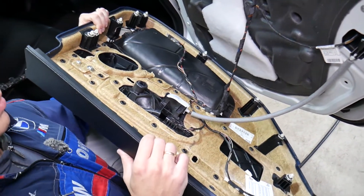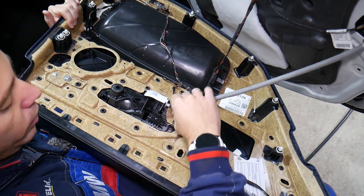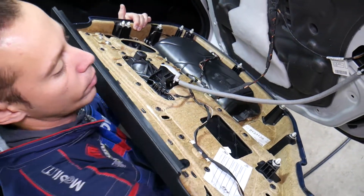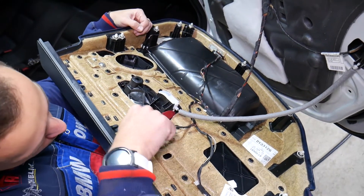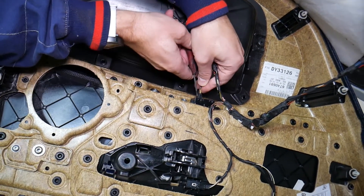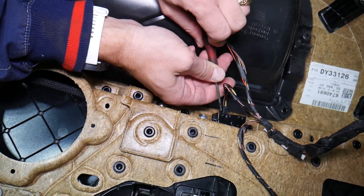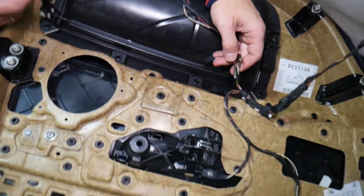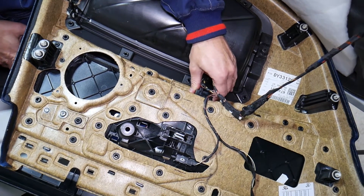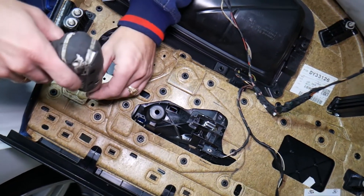That's how you remove the door panel. If you need to get it all the way out, disconnect the cable for the interior door handle — which is really easy. There is one tooth here, pull it out. Then pry out the tooth to remove the cable for the rear window switch, just like that.